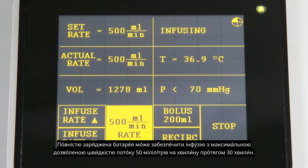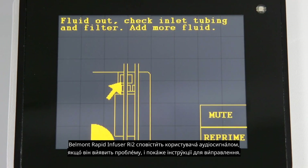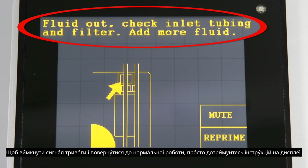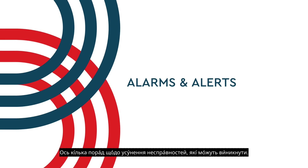The Belmont Rapid Infuser RI2 will alert the user with an audible alarm if it senses a problem, and will display instructions for corrective measures. To silence the alarm and return to normal operation, simply follow the instructions on the display. Here are some troubleshooting tips for the alarms you might experience.